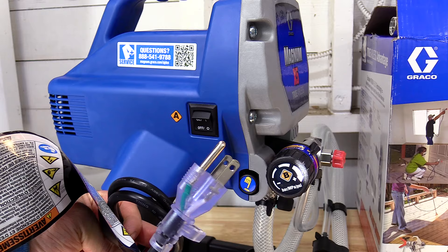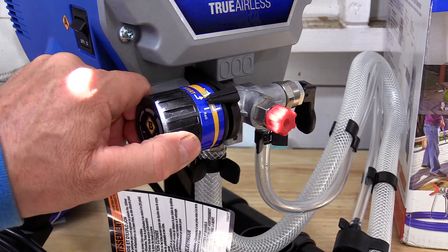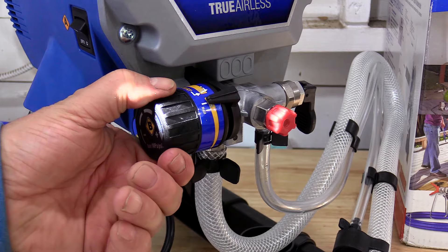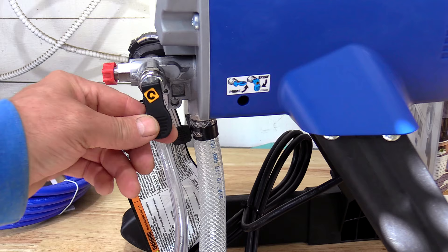Here's your power switch — on, off. Here's your pressure knob. The recommendation for starting is to turn it counterclockwise to go down to very low pressure. Turning it fully clockwise gets it to its highest pressure setting. Here is the spray and prime toggle. In the down position it's spray; up is for priming your sprayer.